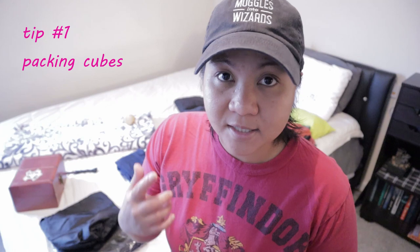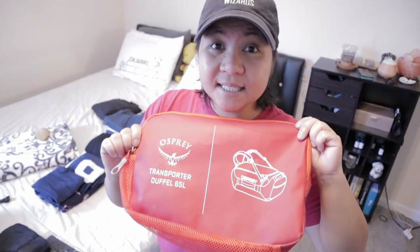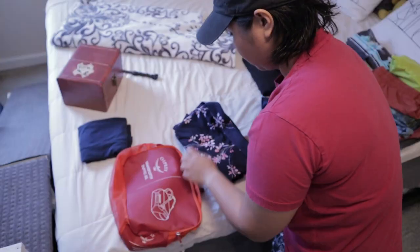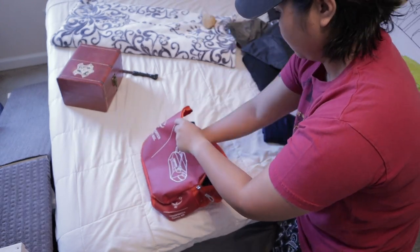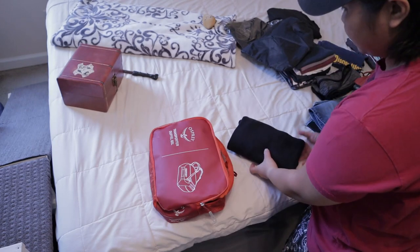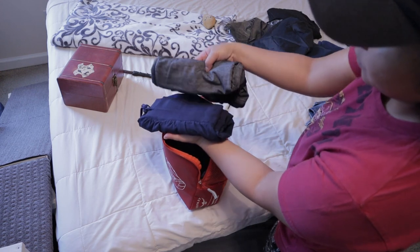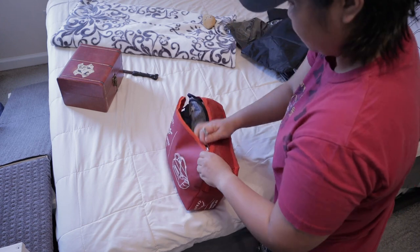Remember when I told you to keep that pouch? It's because another way to make packing easier is to have packing cubes or some kind of bag to separate your clothes. I won't have packing cubes, but I do have a lot of bags for traveling and they come very useful. This cube is the best way to pack all your clothes that are not cotton — jerseys, blouses that are hard to fold. When packing the cube, make sure it's full because if not, the clothes will move around. If you have more space, just tuck in some shorts, socks, or jeans to keep it tight and full.